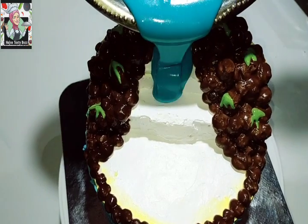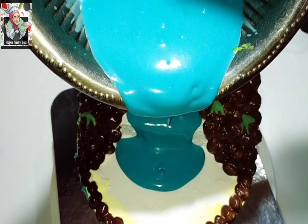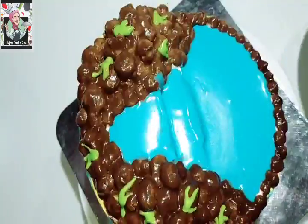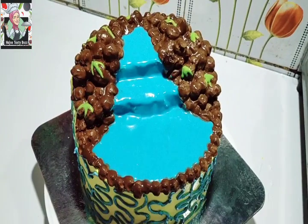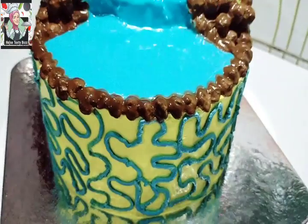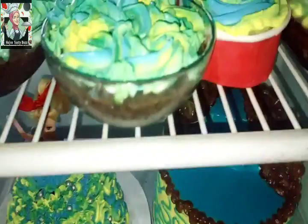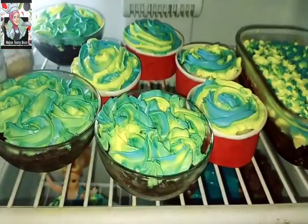I will mix the white chocolate with a blue color. We can mix it all together and cover it all over. For the rest of the dough, we put a spoon with it. Then we put a cake and add it. Then we can add butter. We put all the items in the bag.